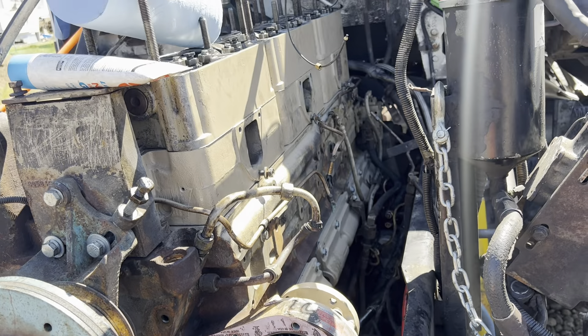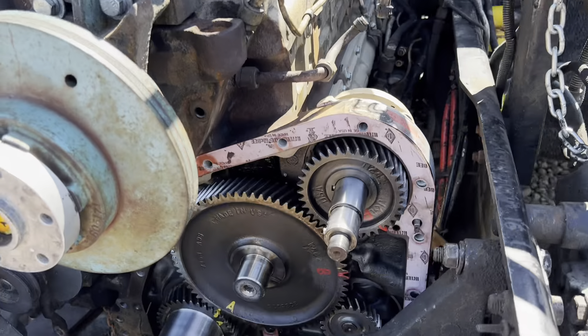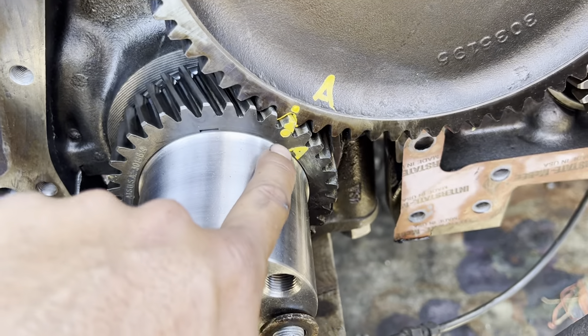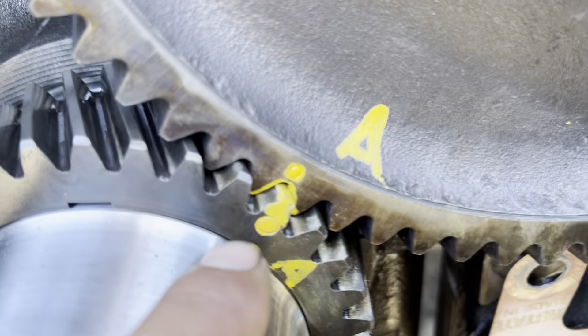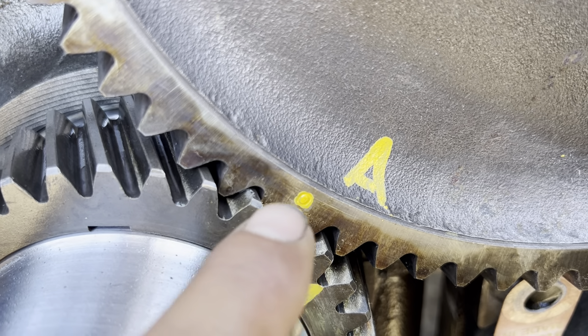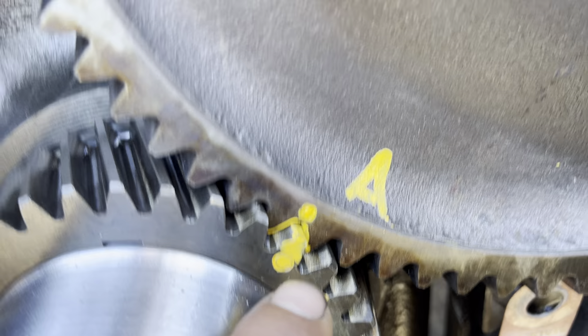Timing marks for a Big Cam 4. This is the crankshaft gear and it has two little zeros, or two O's. I painted them and labeled them A and A.